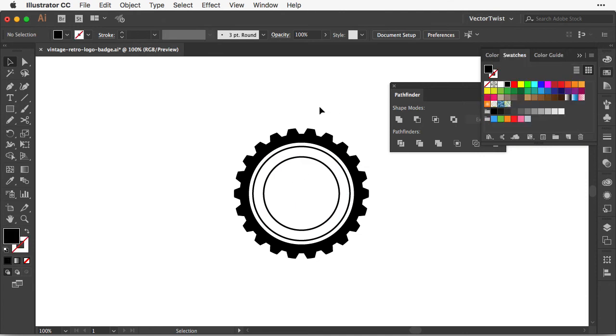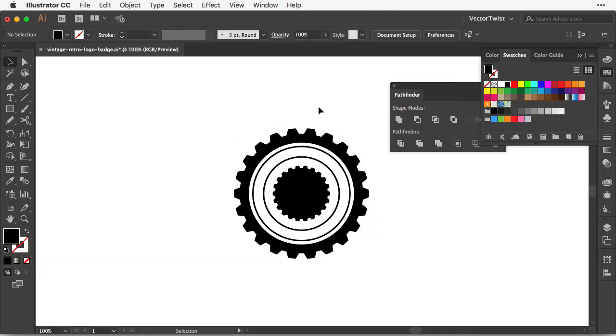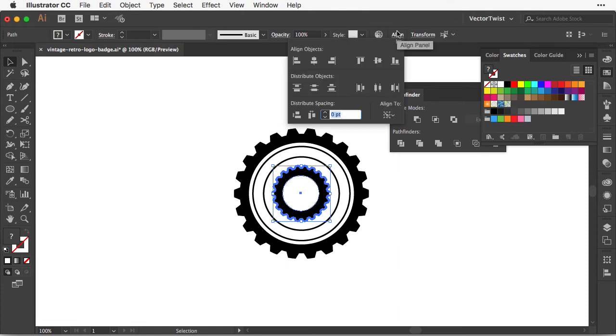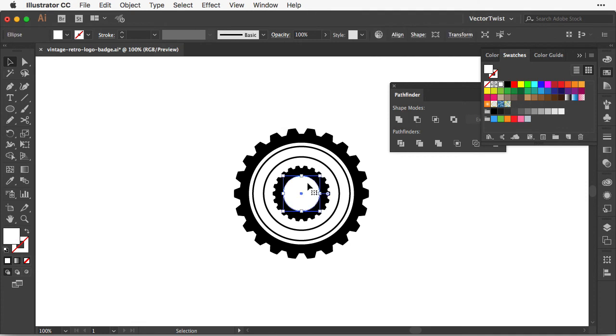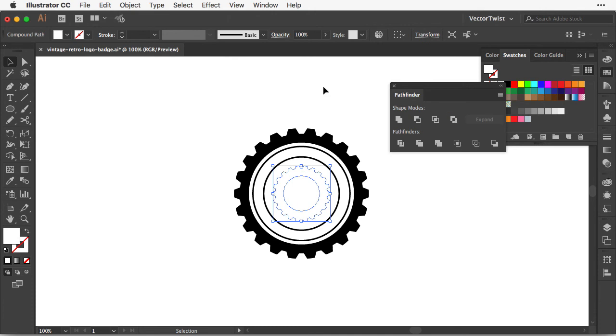Now I want to create another gear in the middle. I select the big gear shape, copy it to the clipboard, paste it in front, and shrink it down. Then I create a small white circle with the Ellipse tool and add it to the middle, selecting both. I click once more on the smaller gear shape so alignment targets it, then copy the small white circle to the clipboard. With the small circle and smaller gear both selected, I go to Pathfinder and choose Exclude to cut out the white circle from the black gear shape. The fill changes to white, so I switch it back to black.